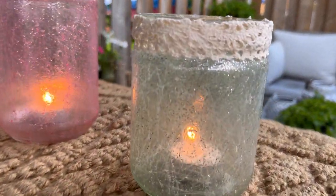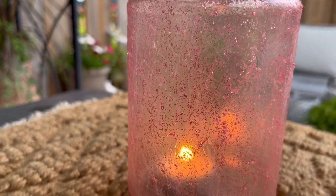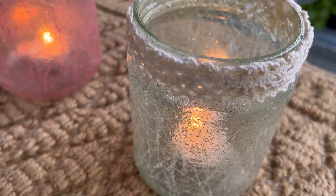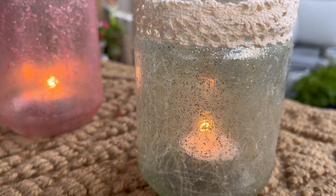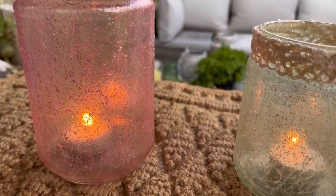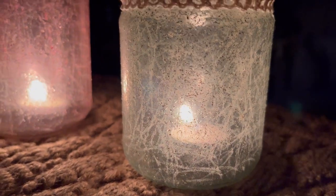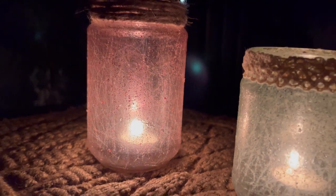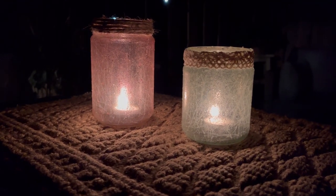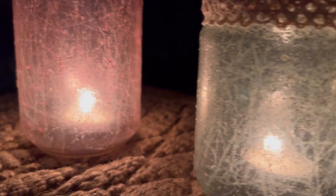Here are our finished crackled glass jars! I think it looks really authentic — especially the white one. The pink doesn't show quite as much but it's still fun to do in all kinds of festive colors. All you need is a little glitter, polyacrylic sealer, and a crayon. I hot-glued some twine on top of one and added a piece of lace on the white crackled glass jar. At night with a little candle in them, they sparkle so beautifully. Give this technique a try and let me know in the comments how you make out with it!